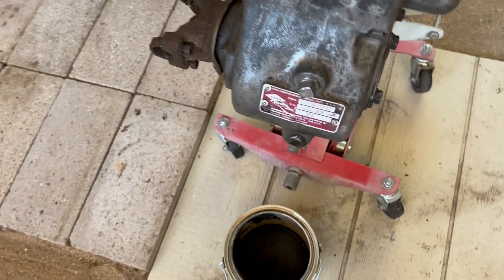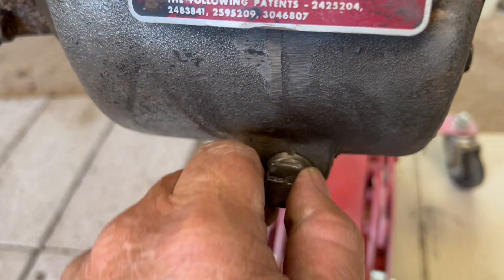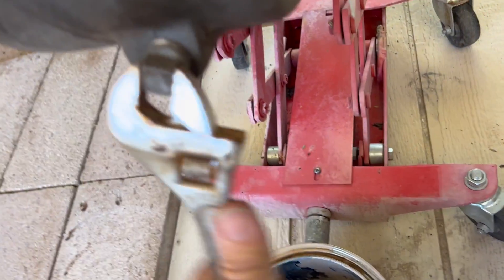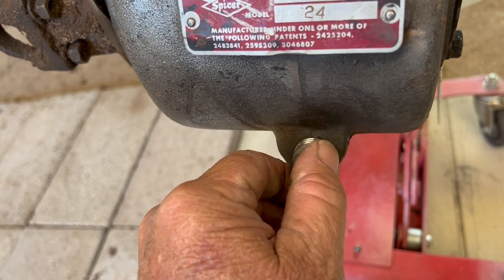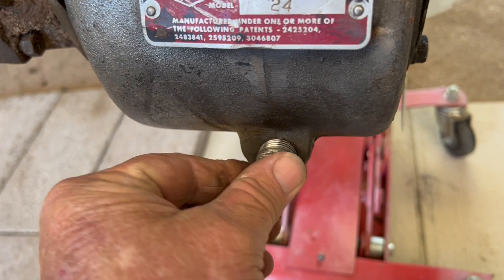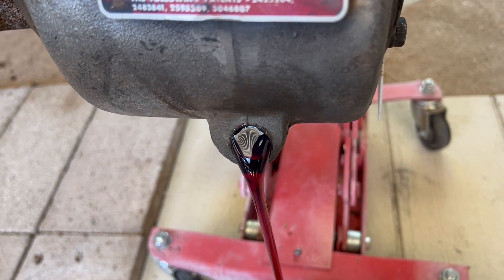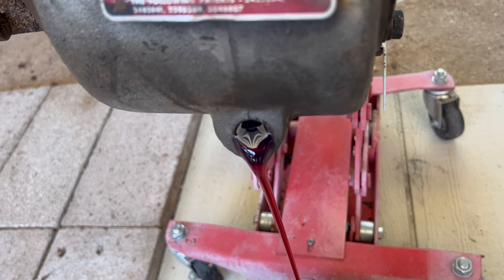This is unknown condition to me, so I took the plug loose. Let's see what's in it — let's take it out and see what kind of fluid comes out, see what condition it's in. This will tell a lot right here. That doesn't look too bad.